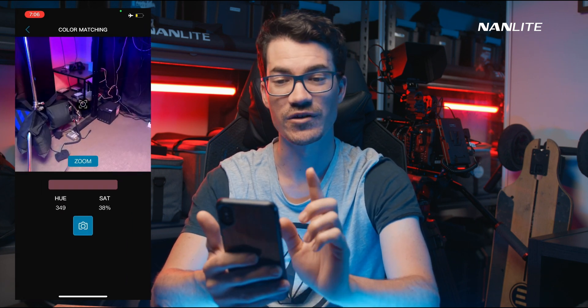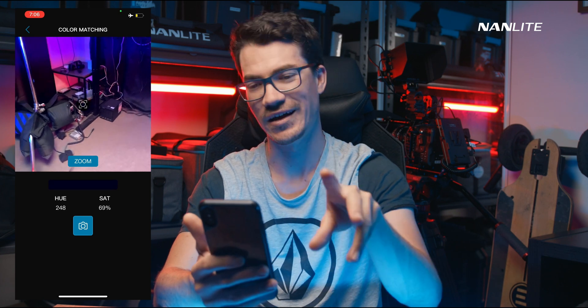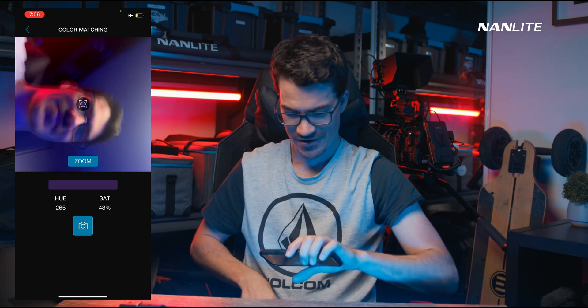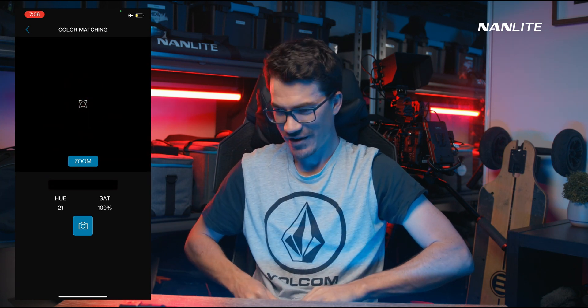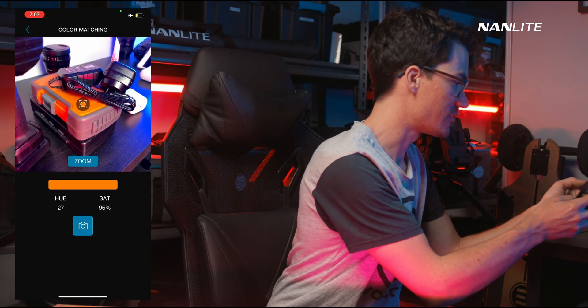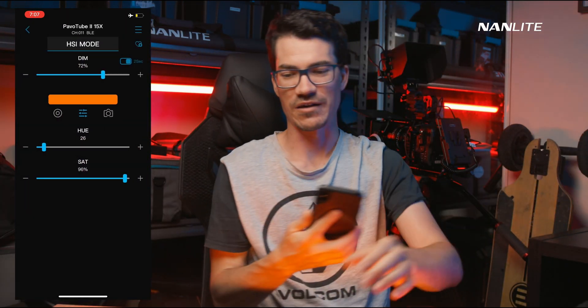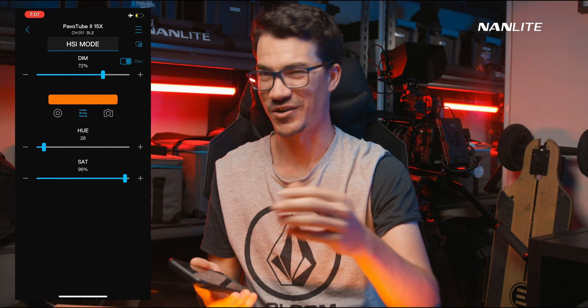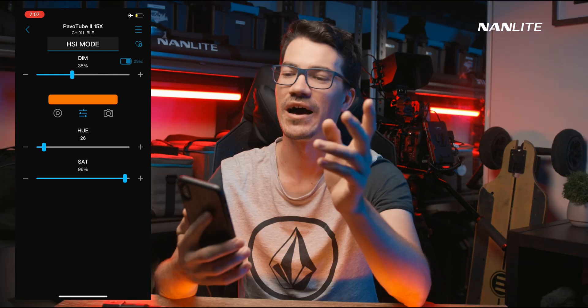Another cool feature is colour matching — tap the little camera icon. You can point it at a colour in your environment, like an orange, and the light will try to match it. Because the saturation isn't working on the beta version of the app, it won't be as accurate as the final release, but the concept is great.